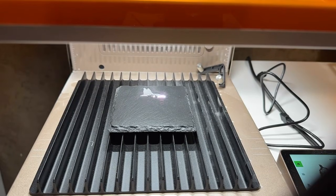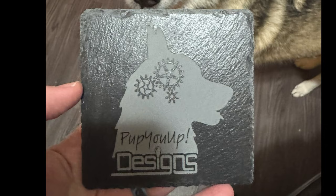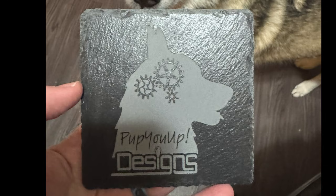Next up we have slate coasters. This is also a beginner stage of laser engraving, but the UV laser pops immensely with slate coasters. You'll see the final results of two different slate coasters — an SVG and a bitmap image. I really like the details in this bitmap image. It looks phenomenal.